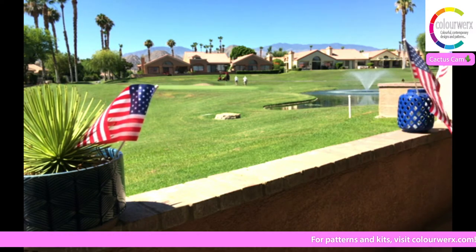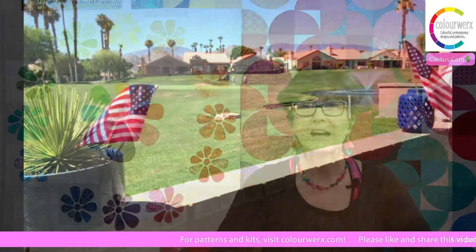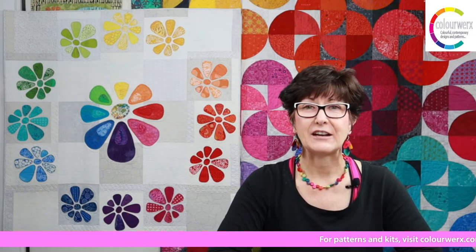Golfers are out on the golf course and we have the flags flying for 4th of July weekend. It is a beautiful day here in Palm Desert — we're headed up to 111 degrees if you can believe it. But we're staying inside, cool and comfy with the air conditioning. Happy early 4th of July to everybody.